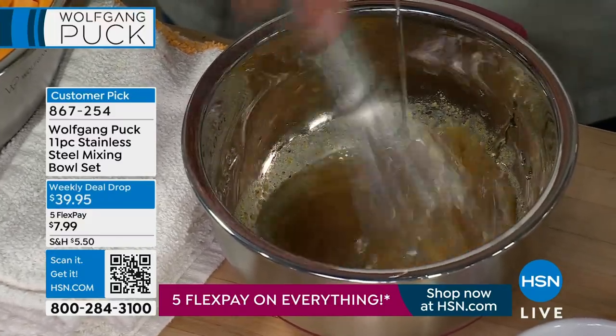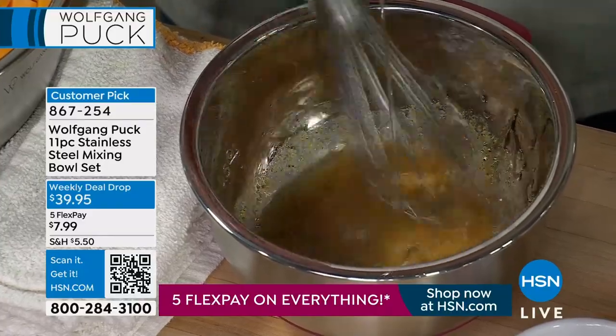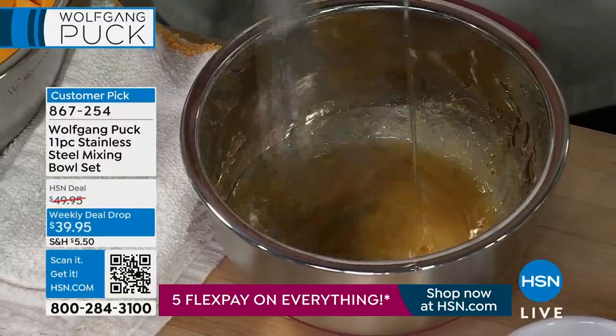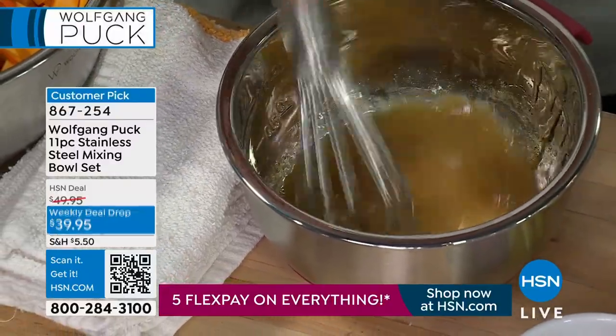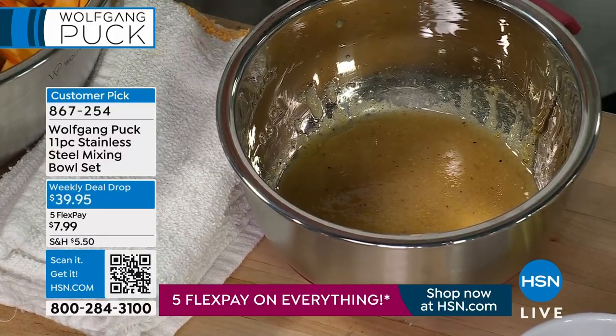He's literally not touching the bowl, he's not holding the bowl. It is stable, it is secure because of that non-skid silicone base. Remember, you're getting three bowls: the one and a half quart, the three-quart, and the four-quart. They nest beautifully together. You're getting the accessory lid with the slicing blade, the coarse grating blade, and the fine grating blade, plus the scraper — all included on our weekly deal drop price.